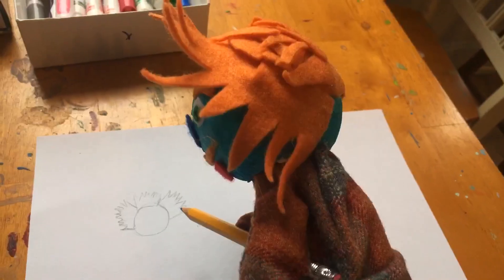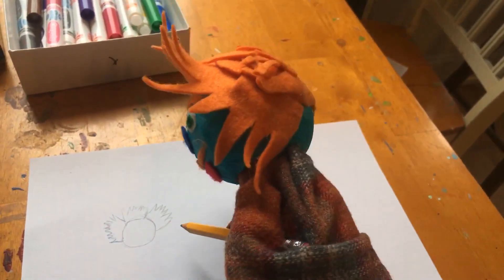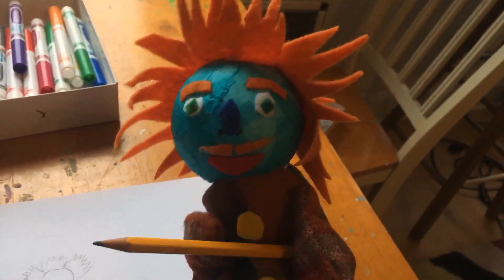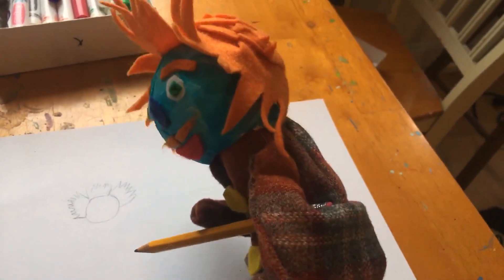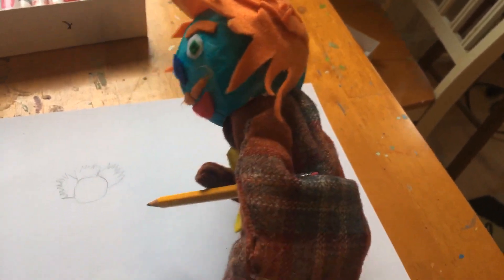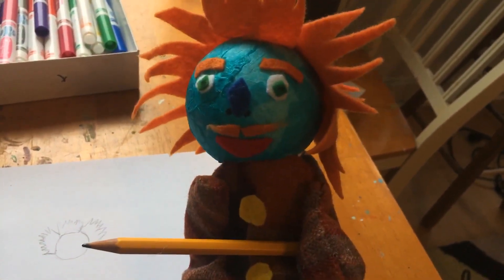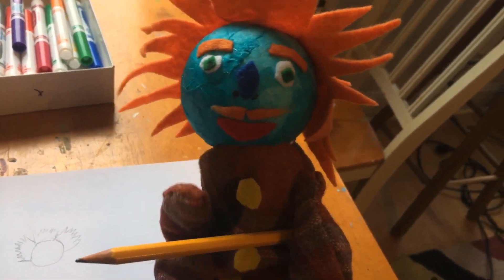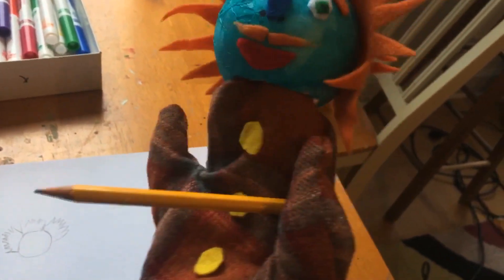Next, I will draw my spiky hair. That looks good. Then we can add some more details to the body. It's better to start with the big shapes first, and my body is kind of an oval shape. Then I can draw my arms, and I can even draw pants — which, of course, is hilarious because I don't wear pants because I'm a puppet!